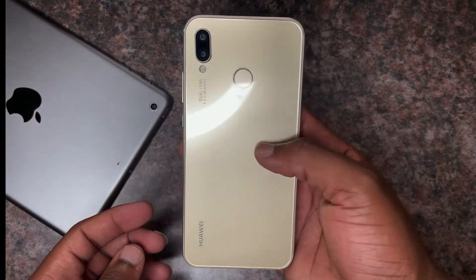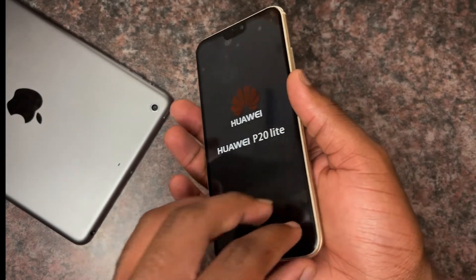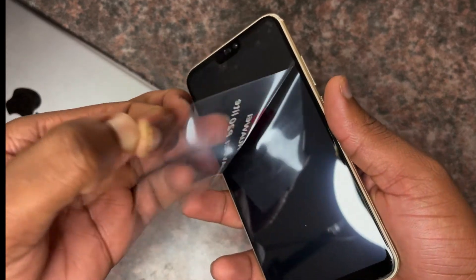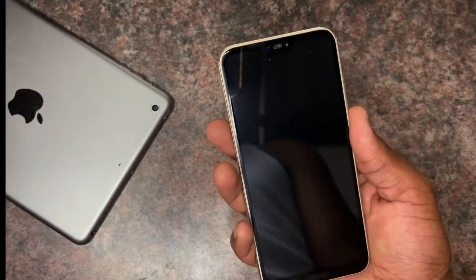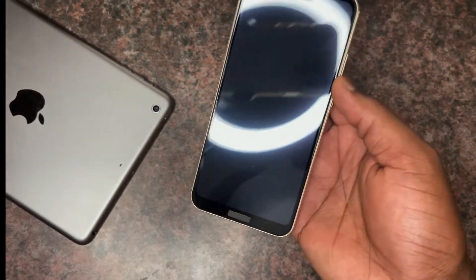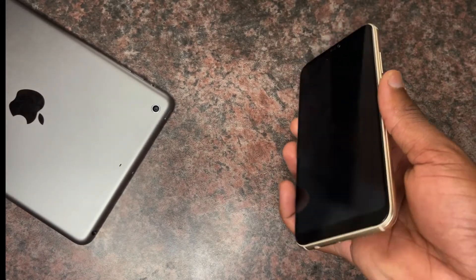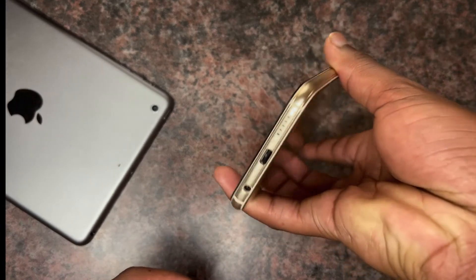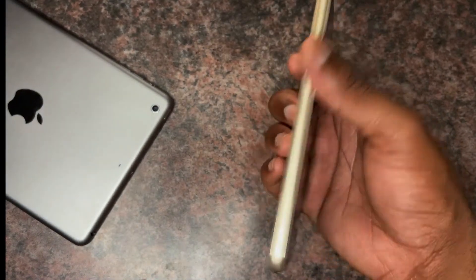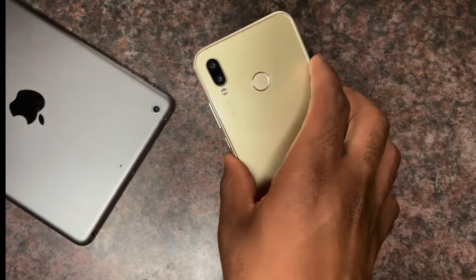As you can see, the gold is just gorgeous. On the rear you've got the fingerprint sensor and the dual camera system with the LED flashlight. On the front, you've got the notch, the earpiece, the selfie camera, and Huawei has also brought in Face ID. You'll also notice the antennas, the USB port, the speakers at the bottom, and the microphone. It's a sleek, beautiful design.